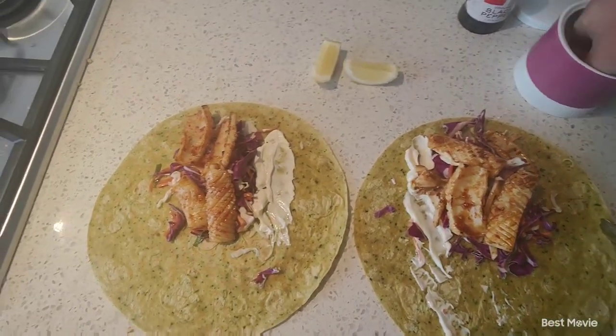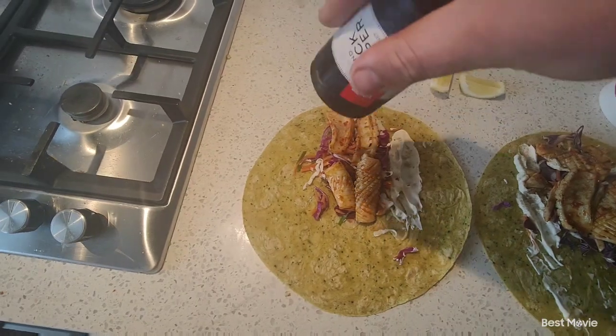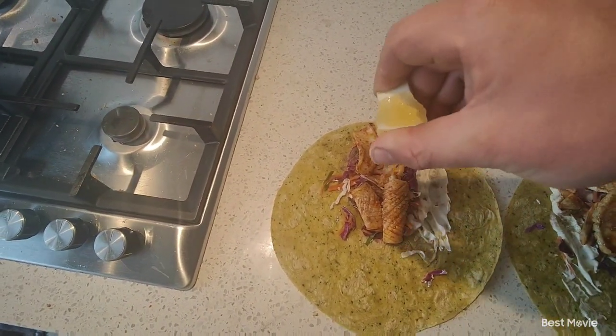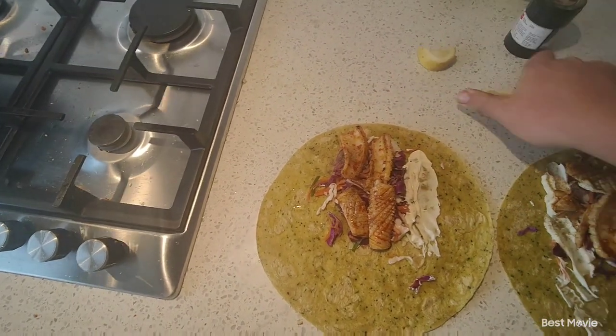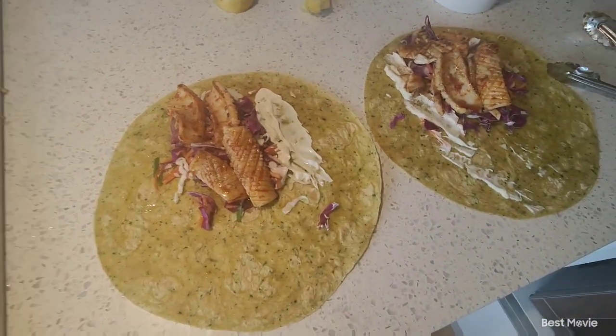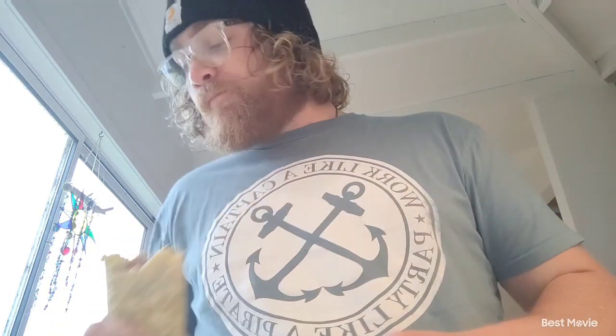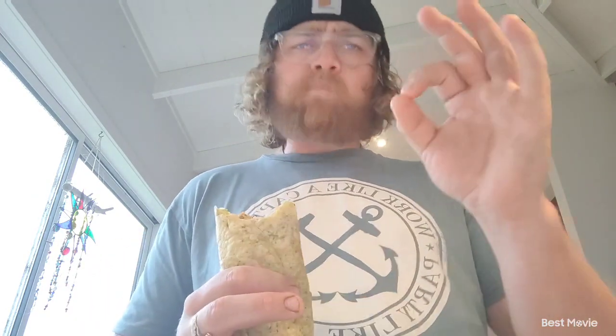A bit of salt, a bit of pepper, squeeze of lemon. And that's it guys — coleslaw and chili and garlic squid wraps. All right guys, taste test. Oh yeah, that's good — perfect, not overcooked, nice and tender. Beautiful.